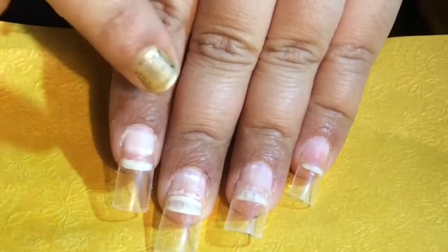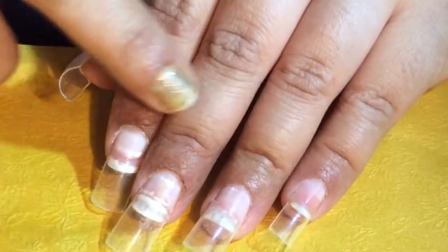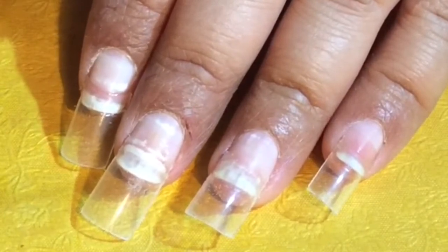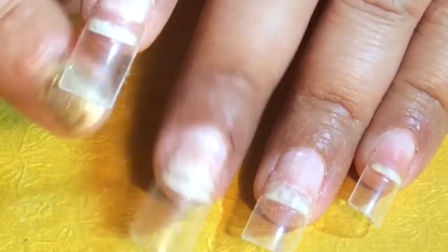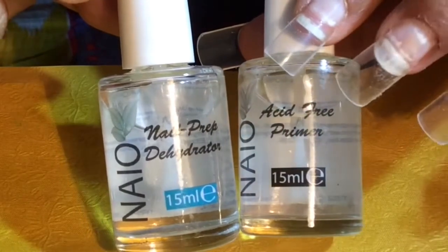To start with, I have already applied my false tips and prepped and primed my nails. As you can see, I have used Naio's Dehydrator — 1 coat of it. I am quite comfortable using Naio's nail preparation.